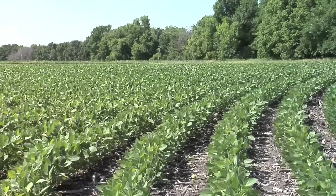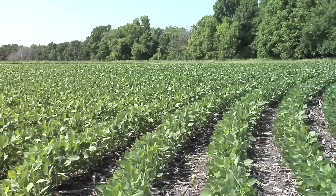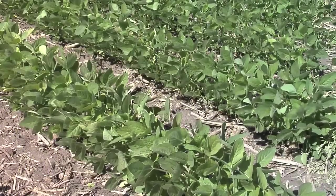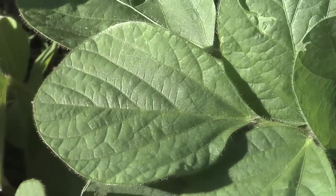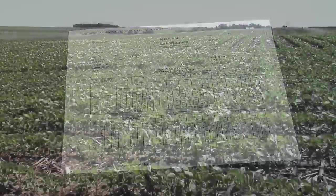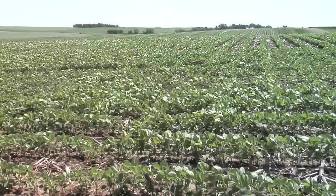If it looks like right now you've got fairly decent yield potential, your stand looked pretty good, and the year started off at least halfway okay, then by all means we want you to be looking at this. Do some tissue sampling, maybe even some soil sampling even at this time of year. But if you don't have good fertility for your soybeans, we know you're not going to raise a great crop.